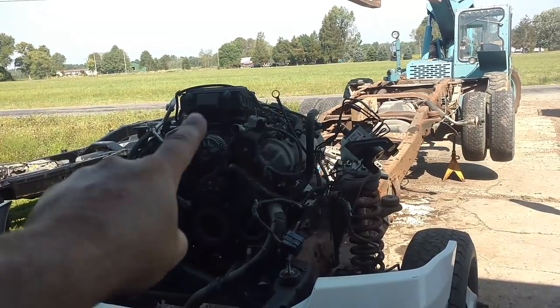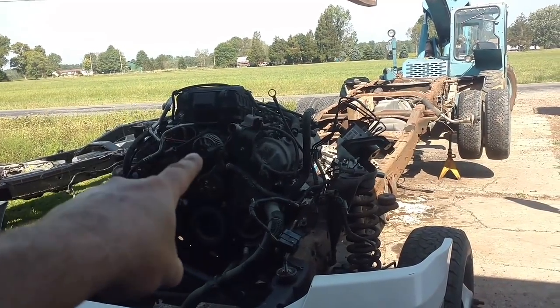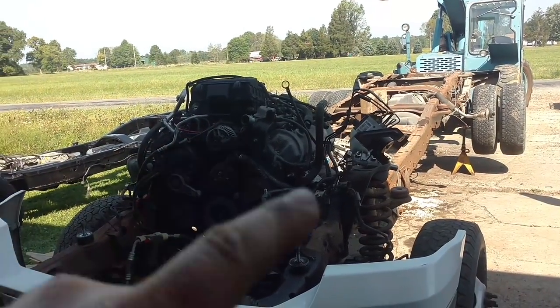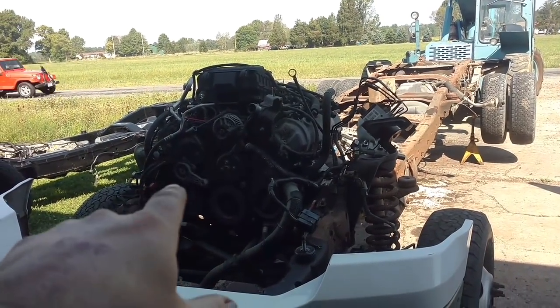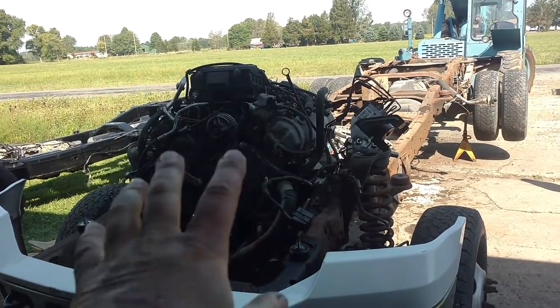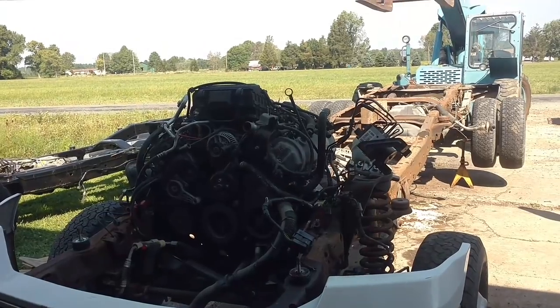Now I'm going to get the serpentine belt off. The alternator comes out — actually, it could probably stay. I'm going to take things off that have to come off, like the AC compressor, power steering pump, exhaust manifold studs, motor mounts, torque converter bolt, starter, all that kind of stuff. So let's get at it.